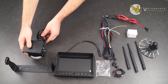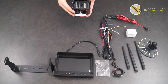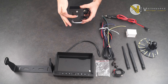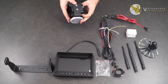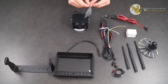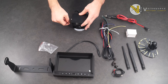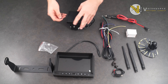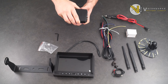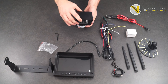Next, I want to talk about adjusting the angle of the camera. If you want to adjust the angle of the camera, you will need to adjust the screws on the side of the camera. To do this, use the Allen wrench provided to loosen up the screws as shown. Once the screws are loose, you can adjust the angle before tightening back down at the preferred angle.